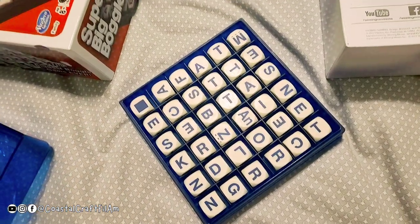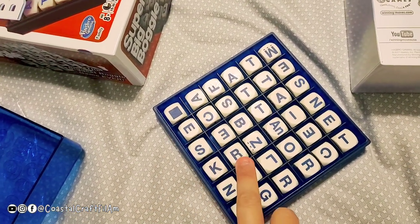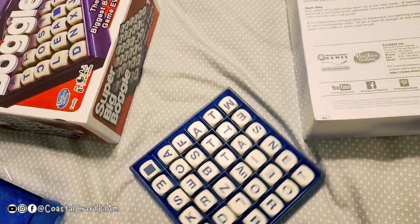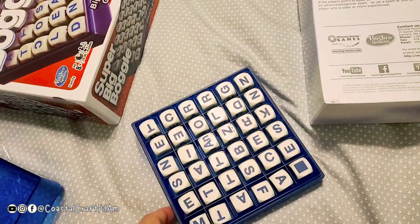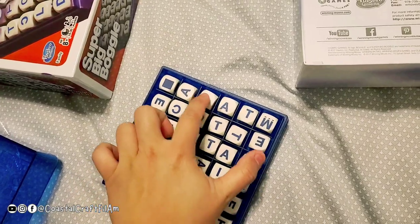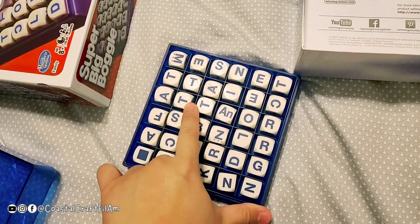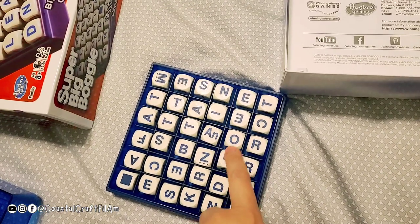If you don't know how to play Boggle, you just find three-letter words, four-letter words, and five-letter words. Like 'sear,' 'bees' — it's really fun, especially for kids learning their vocabulary. Like 'fat,' 'fast,' and look at this — there's an A and N, so 'ant,' and then 'loan.'